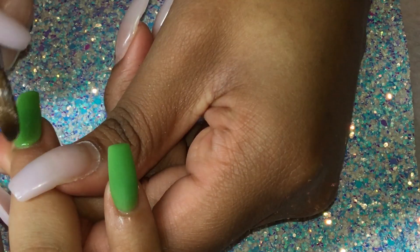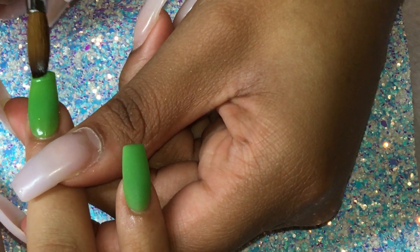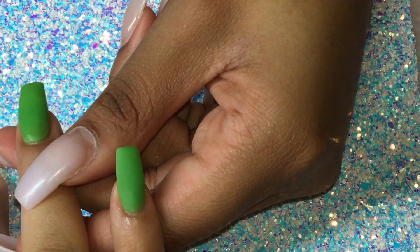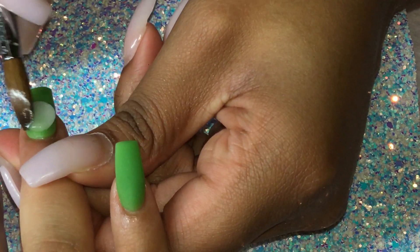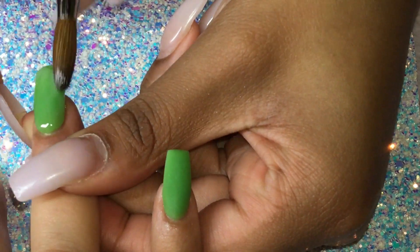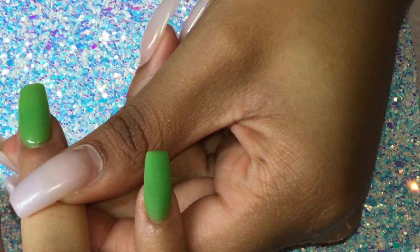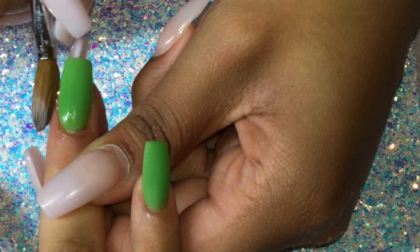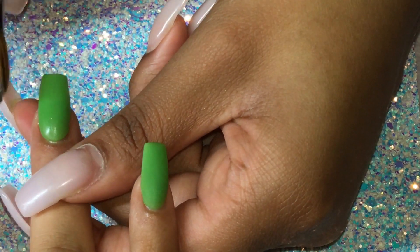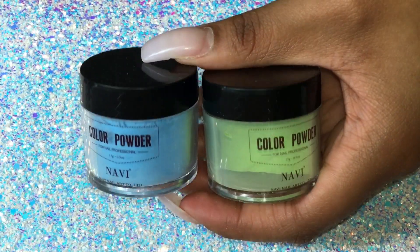I'm using an oval Kolinsky number eight brush. I like to use small brushes when doing colored acrylic nails because we can work more precise and without picking up a lot of product. After I'm satisfied with how my nail looks, I'm gonna encapsulate with crystal clear acrylic. When encapsulating, I can really eyeball the nail and tell how much product I need to do a one-ball method, so that's what I did here.